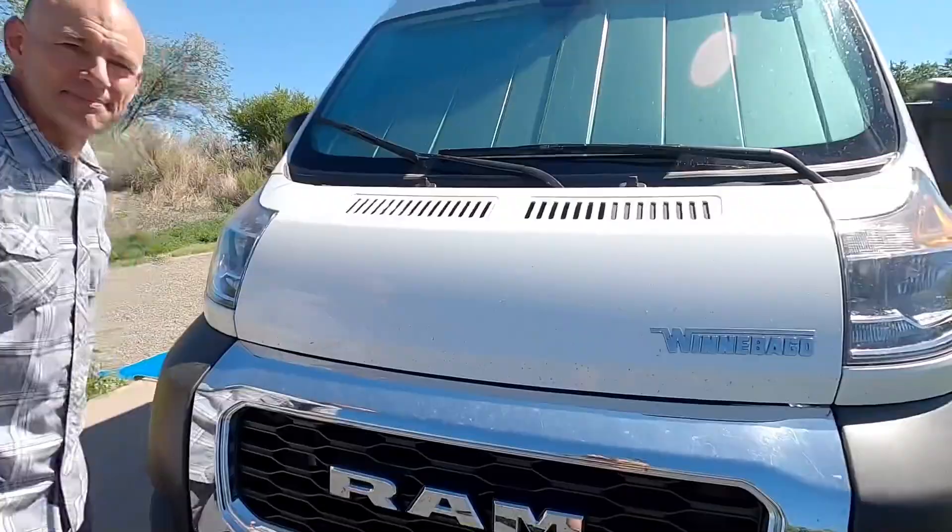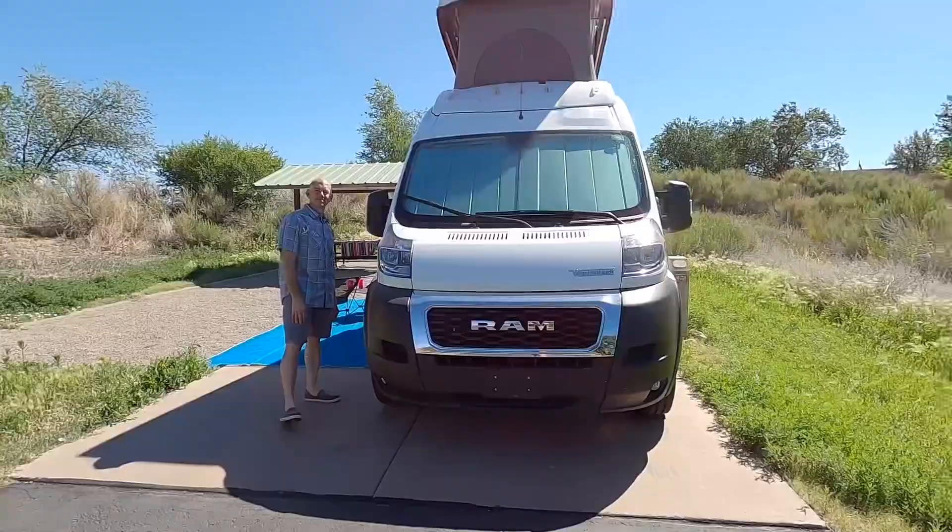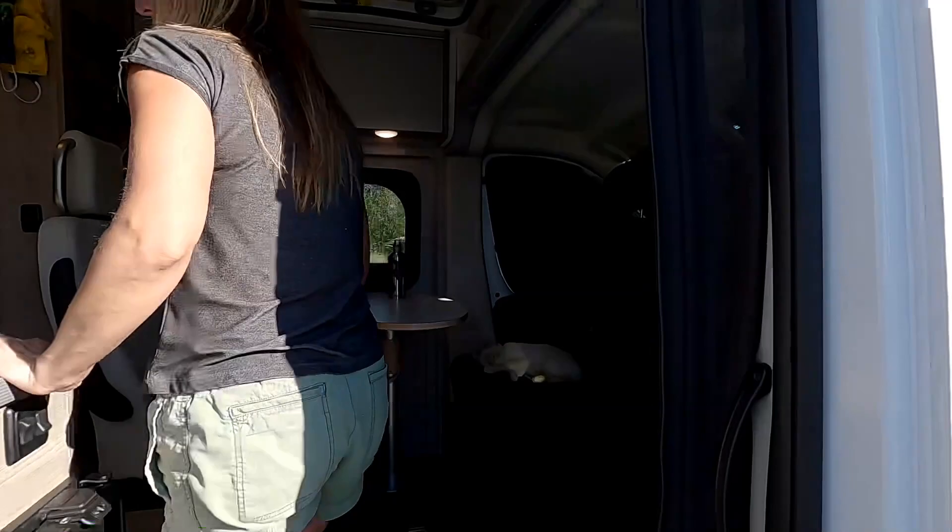Looking at the front now — the thing I noticed most is about 40 billion dead mosquitoes. Well, hey, we were camping in it, so this is a real review — I make no apologies for the dead mosquitoes. And there it is with the pop top open.